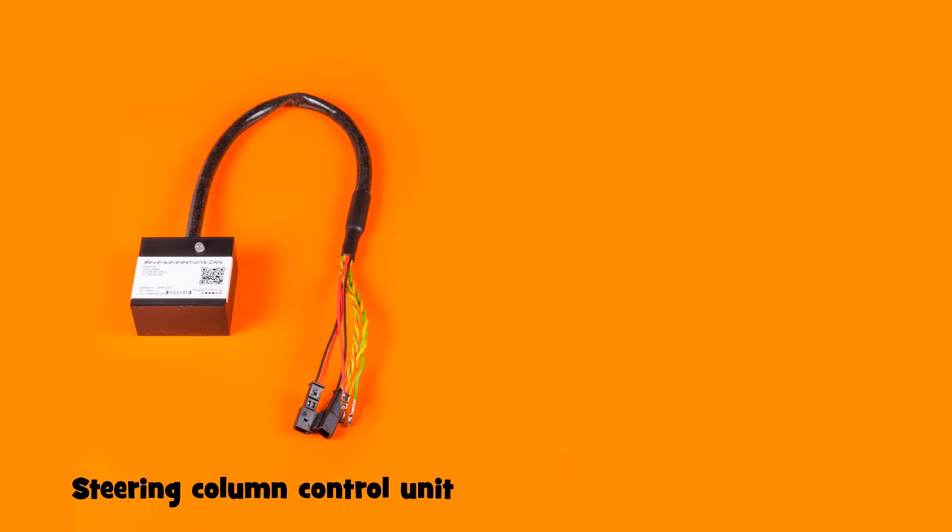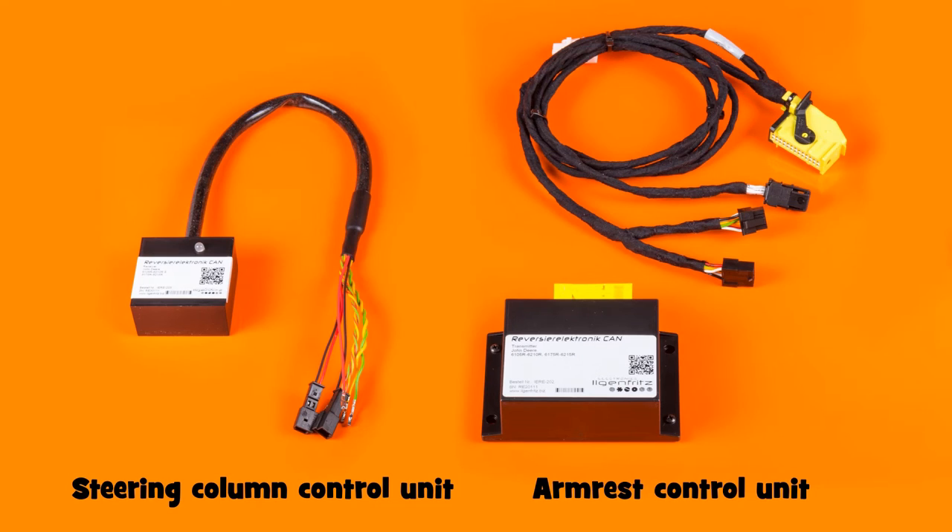Our parts set consists of two control units: a steering column control unit and an armrest control unit, which makes installation as easy as possible.